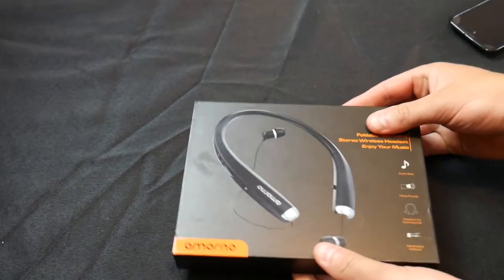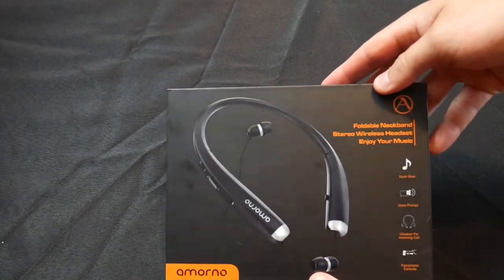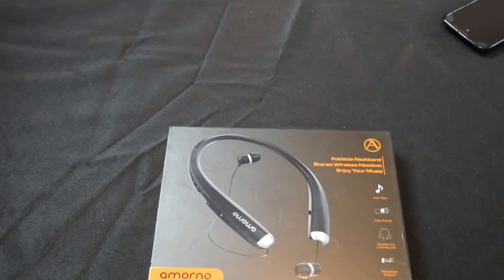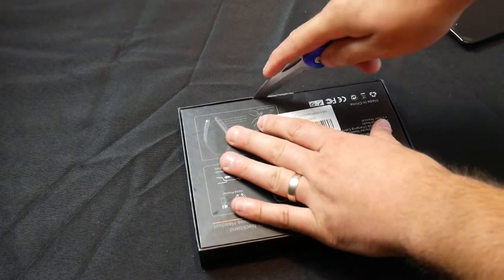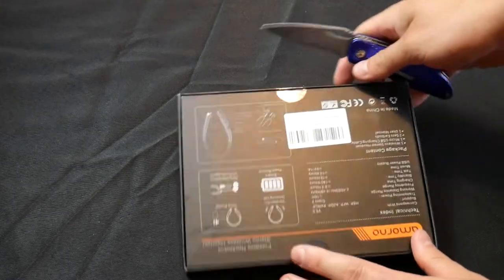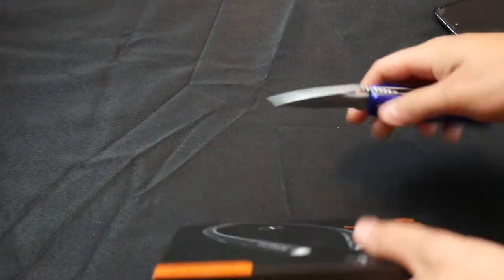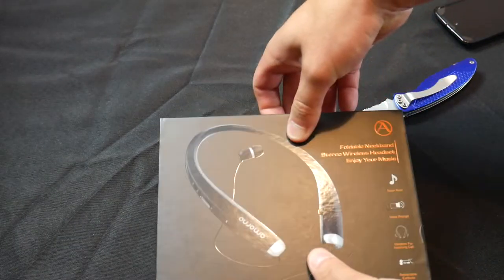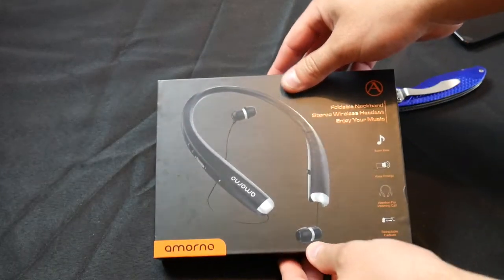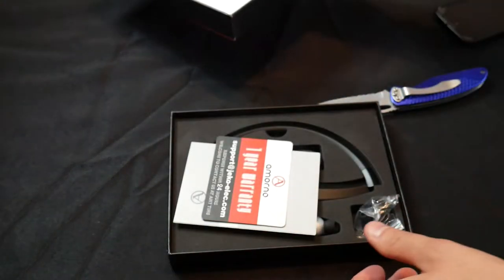Let's go ahead and start unboxing this beautiful product. If you're interested in this product, you can get it directly from a safe seller — the link will be in the video description exclusively. Go check out the link and check out this product.